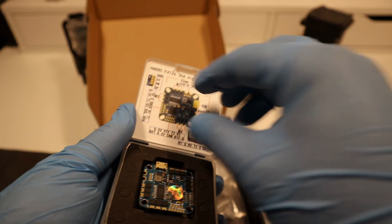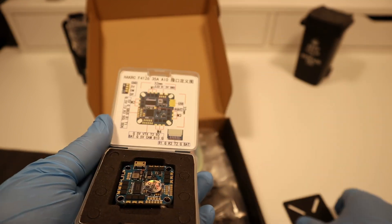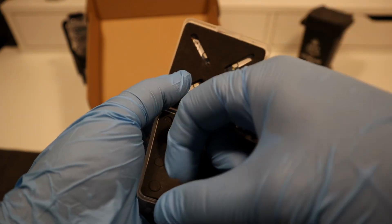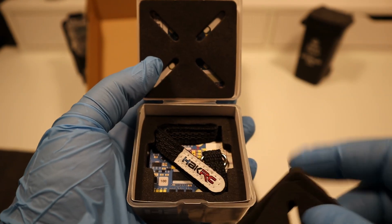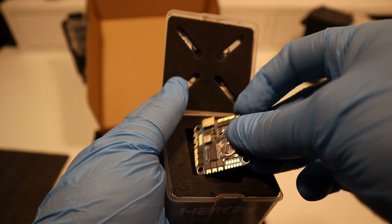An AIO FC, or all-in-one flight controller, integrates multiple drone components — like the flight controller, ESCs, and power distribution — into a single board. This design simplifies drone builds by reducing separate parts, offering a cleaner setup and potentially lighter weight.